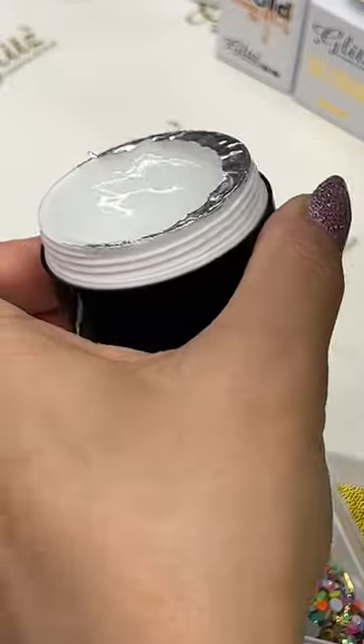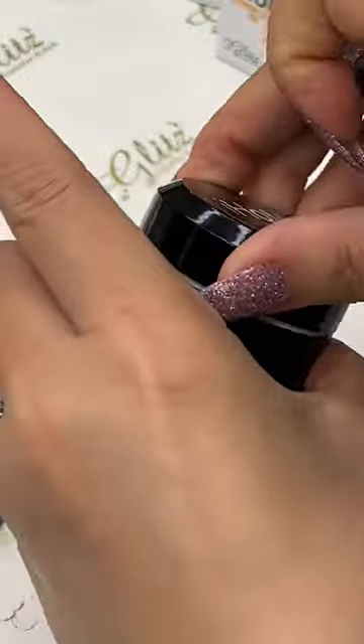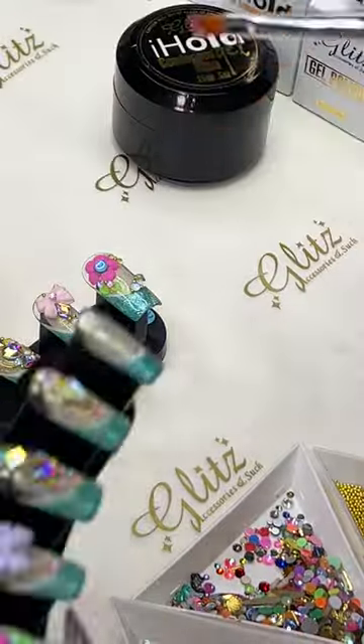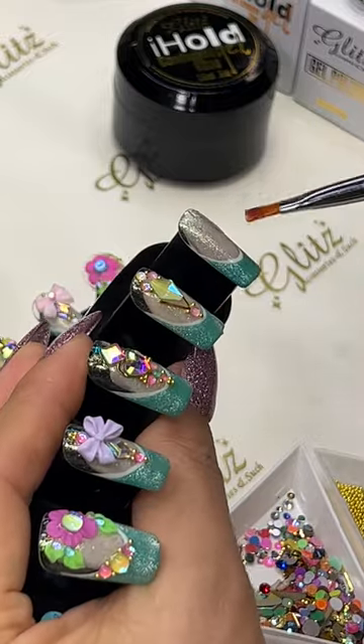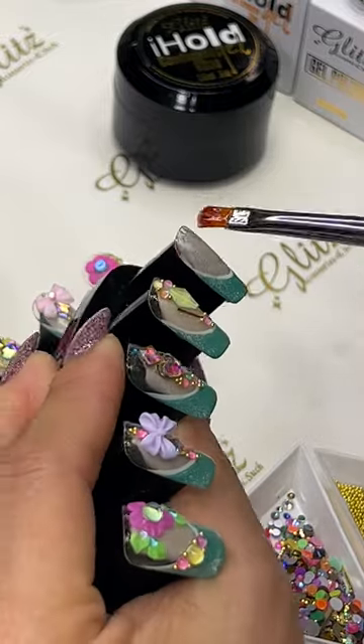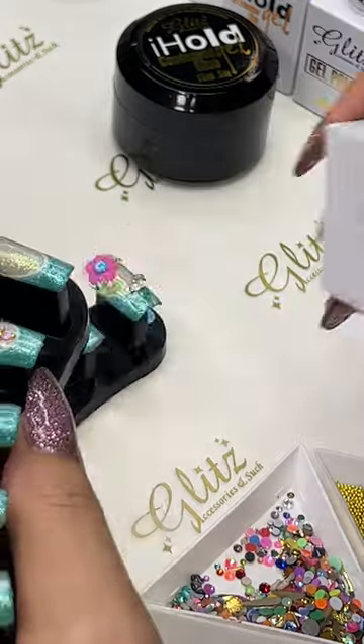Glue gels, a smaller amount because we want to use just a little, and of course no wipe top coat.